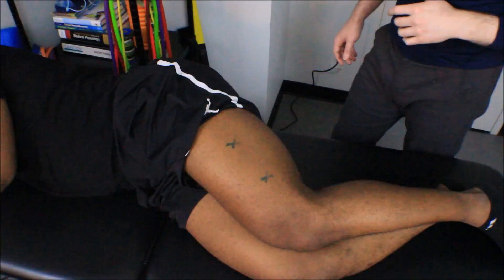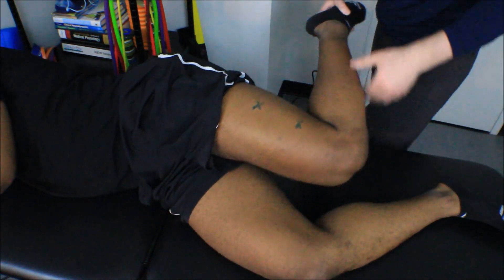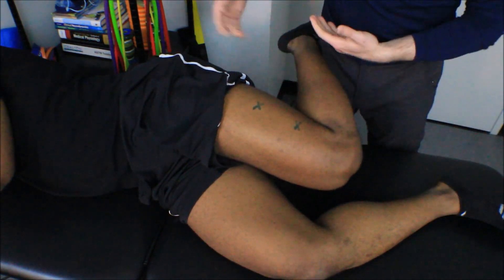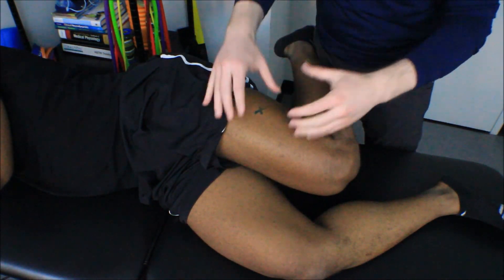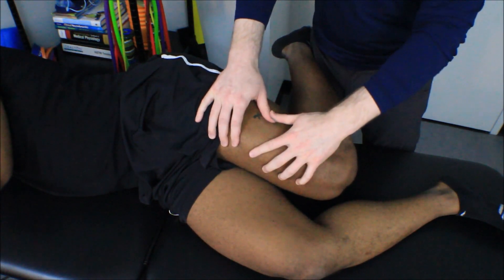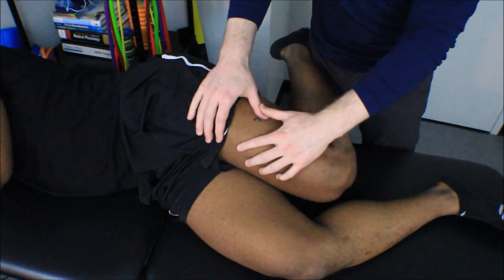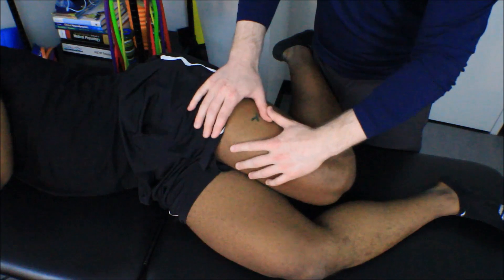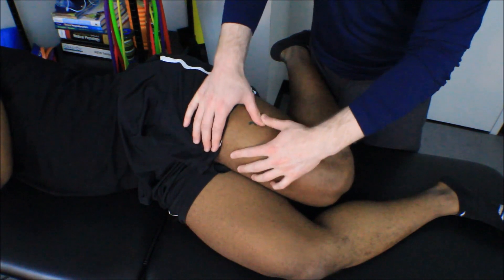Next we'll go to the close-up recap so you can see my hands, the position of the leg, and how I search for a trigger point. I pull him into knee flexion and use my body to block his leg so I'm not doing any work and have both hands free. I'll use both thumbs to search for overactive fascicles. Knowing that trigger points are closer to the knee or right in the middle of the muscle, I place my hands near those locations and search by finding the most overactive fascicles.